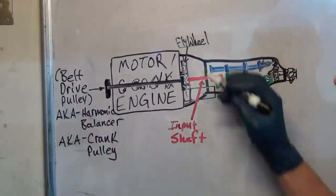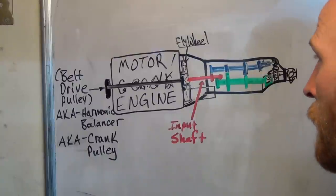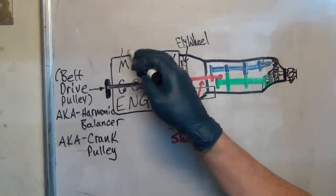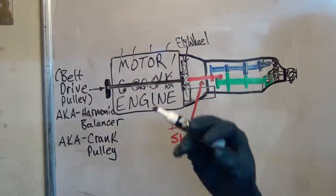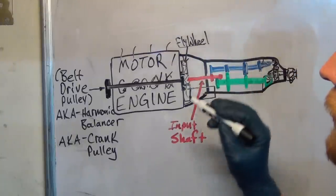That's what the starter engages, and that's what the clutch bolts to — that's why it comes into our story. The flywheel is a big heavy thing that maintains angular momentum, the inertia of the engine, so that it keeps going. Because the engine fires on different cylinders — bam, bam, bam — something has to keep it moving between firings so it doesn't stall. That's what the flywheel does.